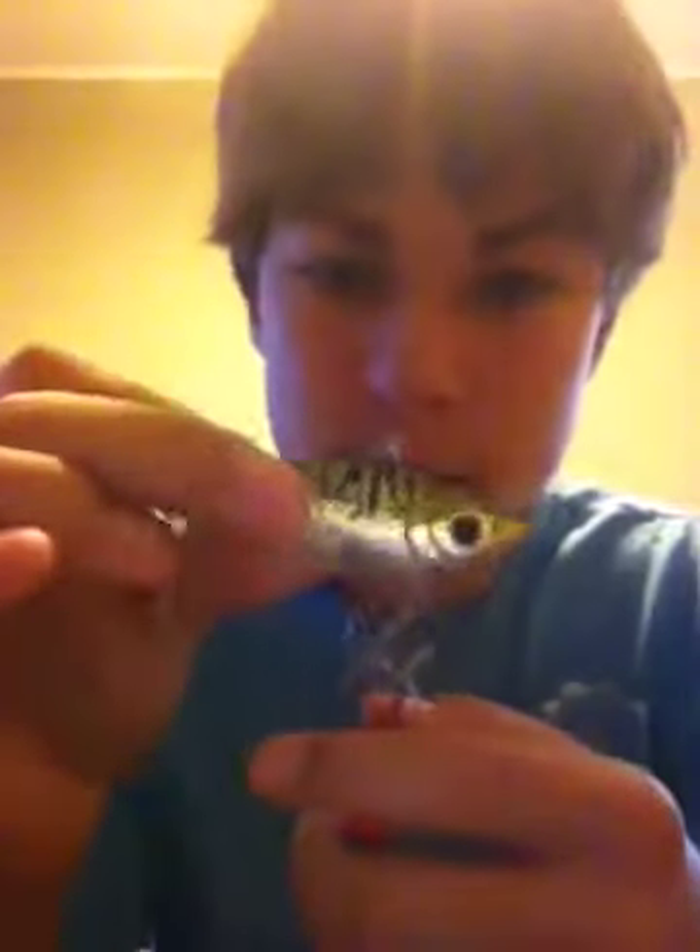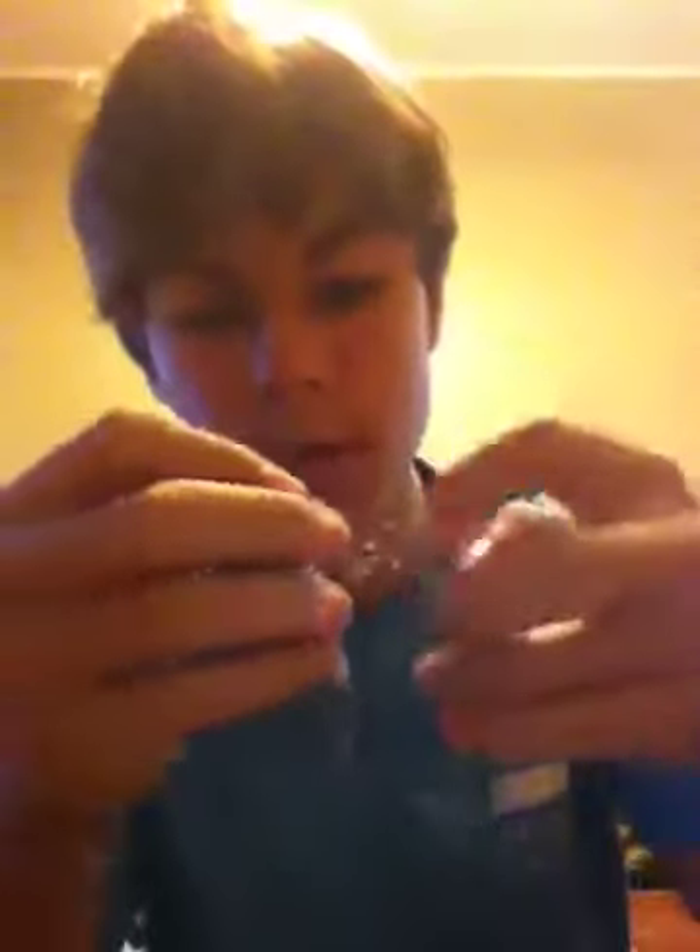Then I have my lipless crankbait. I have two of them right here. I have my other one right here — you can see the hooks are stuck there. You can get them up at Bass Pro for $3 or $4 on sale and they work.